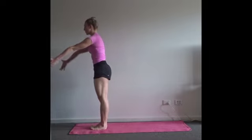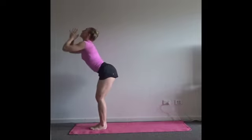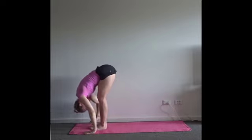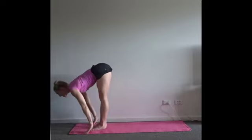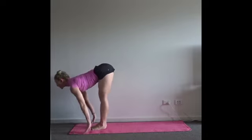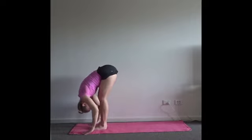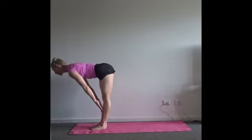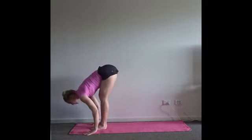Inhale, arms forwards and up. Exhale, forward fold — drag the body back down over your thighs. Halfway lift — go down to come up with the head, like you're sneaking under a fence. As you exhale, reverse that action and drop your chin to your chest. Twice more — down to go up, find that curve before you find the flat spine, then relax as you enter down.